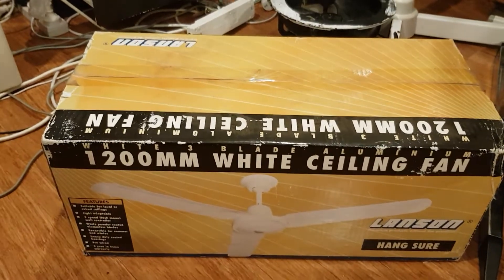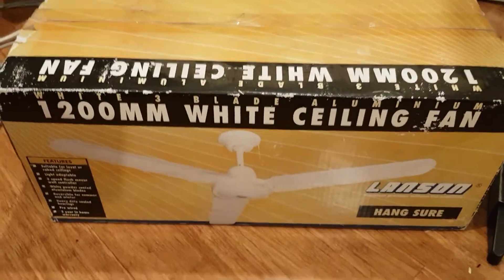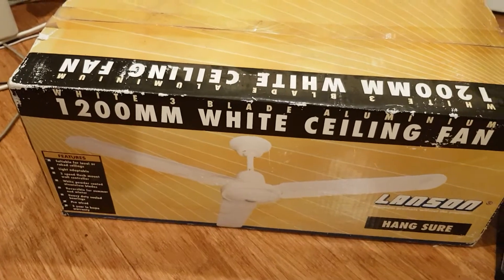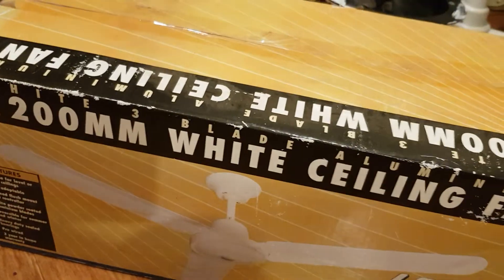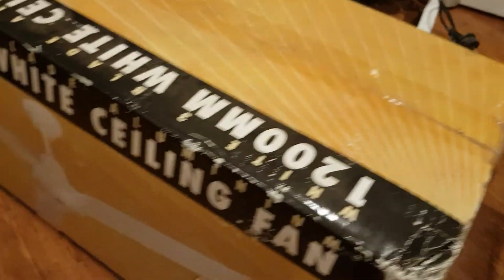G'day viewers. Tonight I have purchased this Lancen ceiling fan off of Gumtree. This is something rare because not many Lancen ceiling fans are around, but this is the only one I got — hardly used, still in its original box.